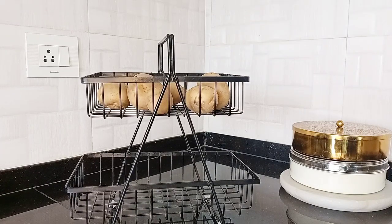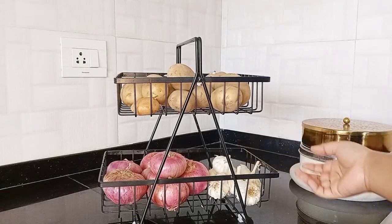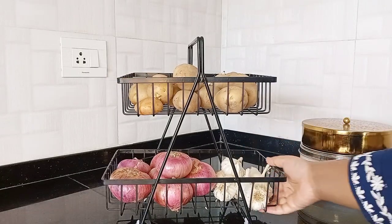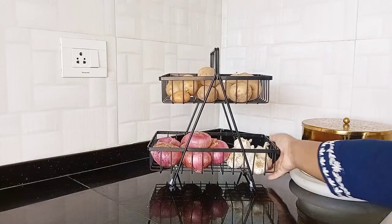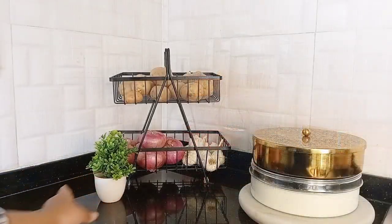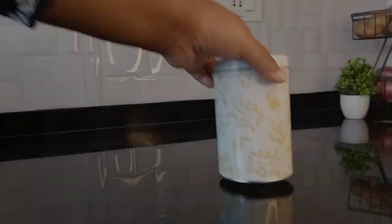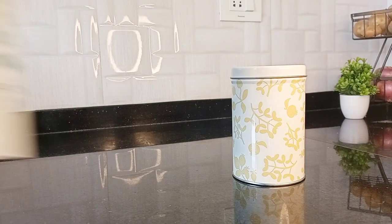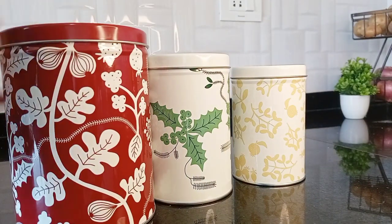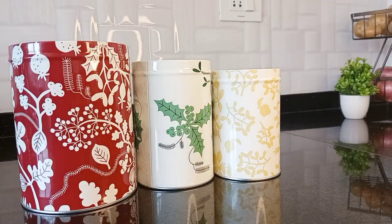This fruit basket I got from Amazon. I'll use it to store potatoes, onion and garlic. These three IKEA tins are my absolute favorite in the kitchen. I will store biscuit, tea and sugar in them.